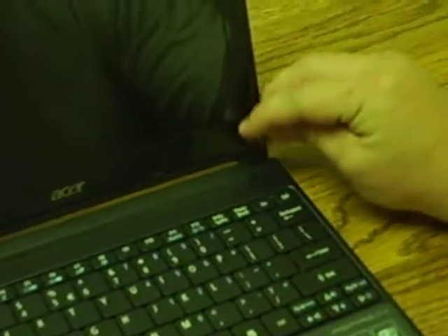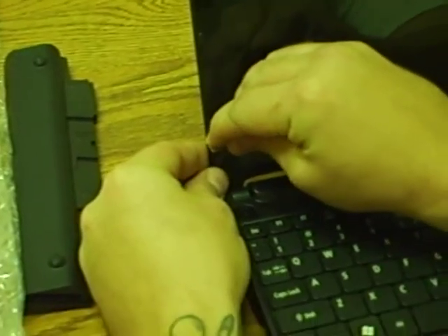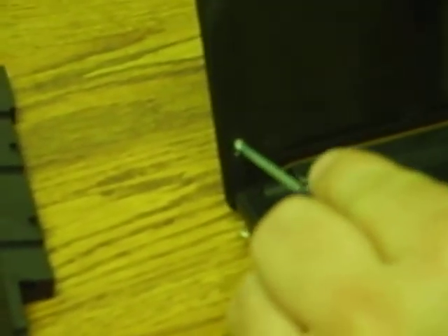First thing you want to do is remove these little screw caps — there are little stickers. Get those off, which exposes two Phillips screws. Just take these screws off — simple enough.